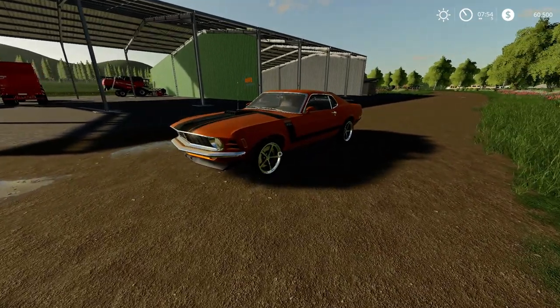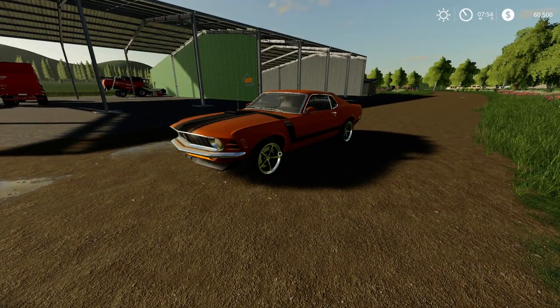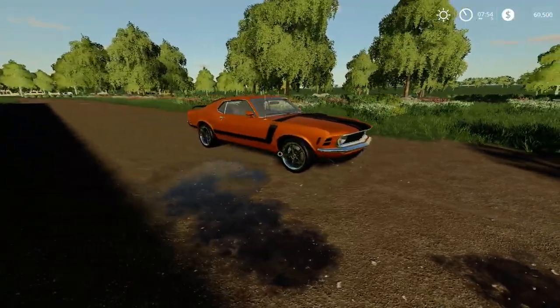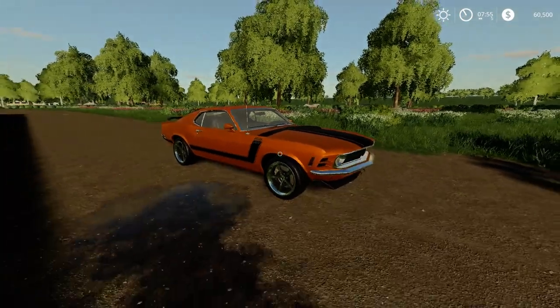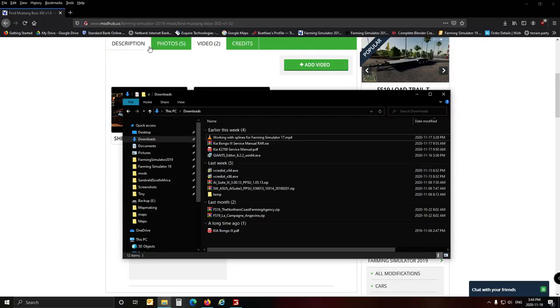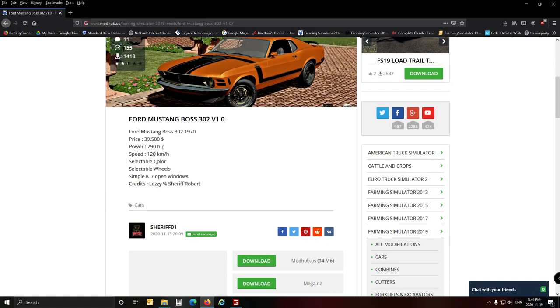The game isn't really about cars, but it's nice to have a little car to drive around now and then and to have this in your garage — why not? Let's have a quick look at the actual credits: Lizzie Sheriff, Robert — so it's definitely the guy called 'The Sheriff' that made it.